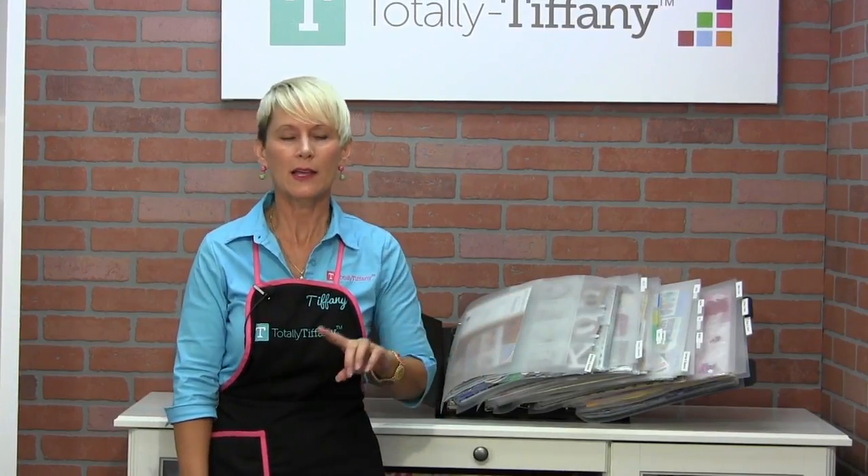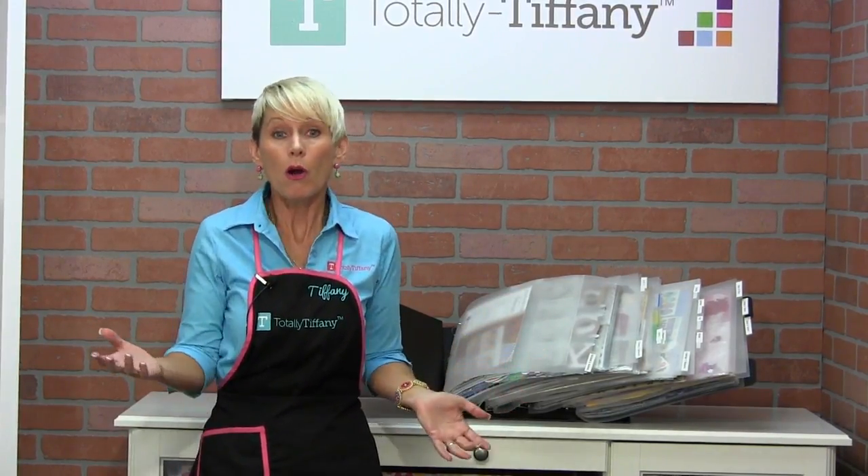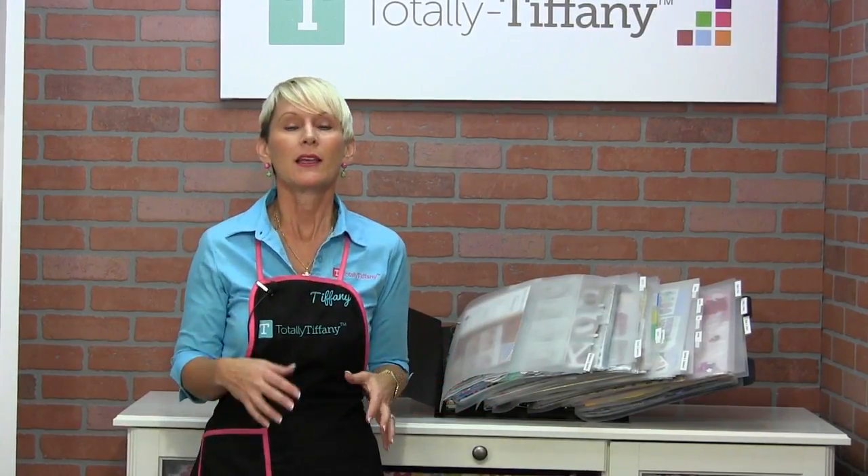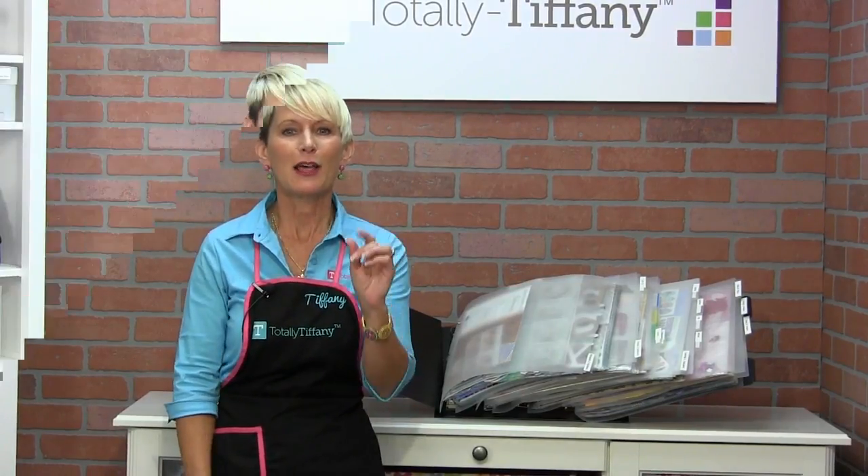If you're a crafter that likes to attend craft events, or you're a crafter that doesn't have a dedicated craft space in your home — maybe you're both — containers are nearly impossible, but a scrap rack is easy. Let me show you.